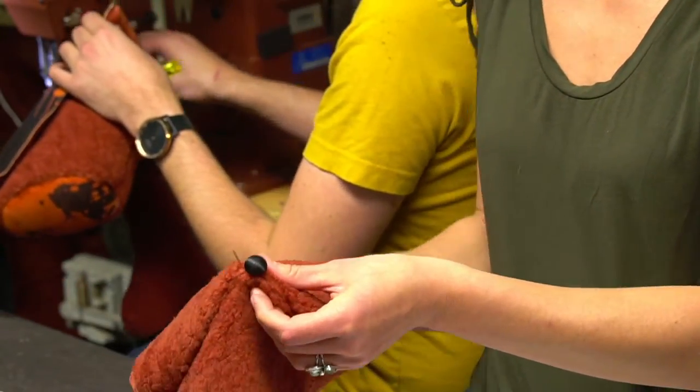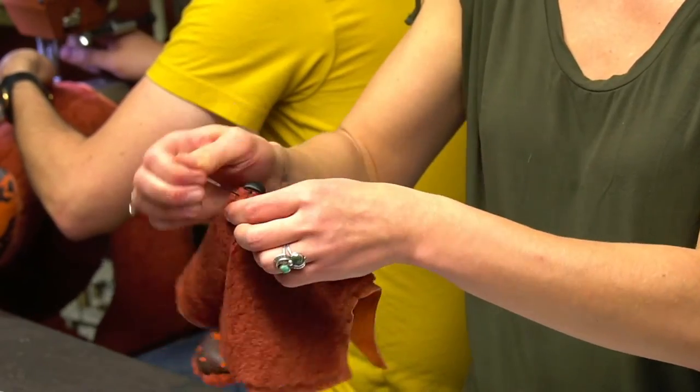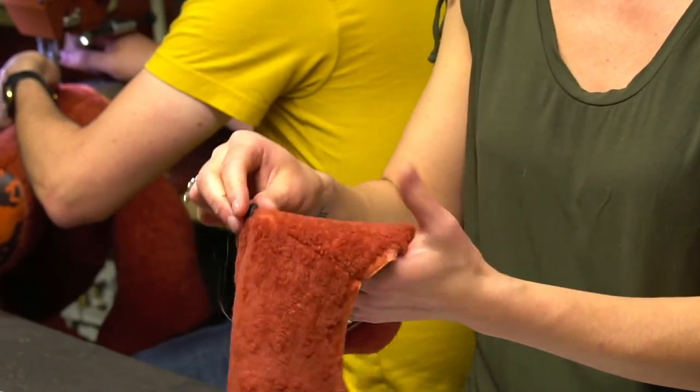I'm sewing on all sides of the little nose triangle where all the pieces come together, and that will hopefully center the button the best.